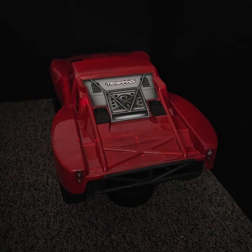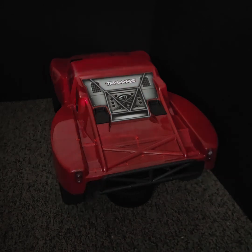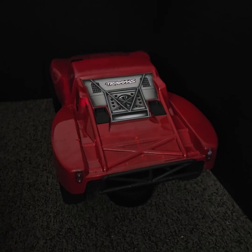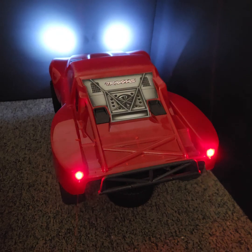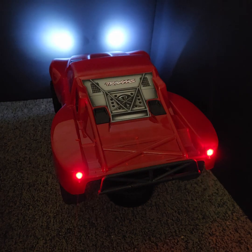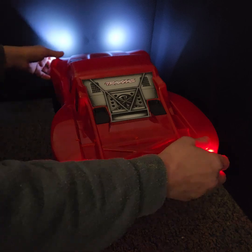Howdy folks, we finally got the brake lights hooked up. Wired up good to go, works with the running lights, works every time. And then I'll show you the guts — how we got it all wired up.